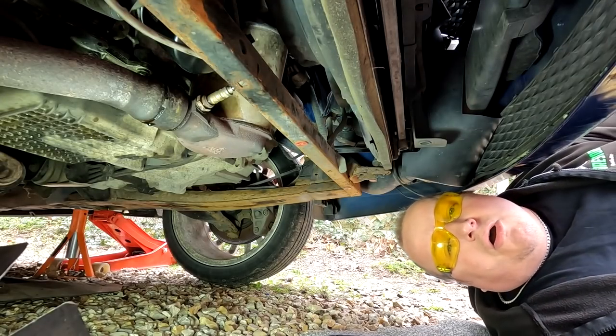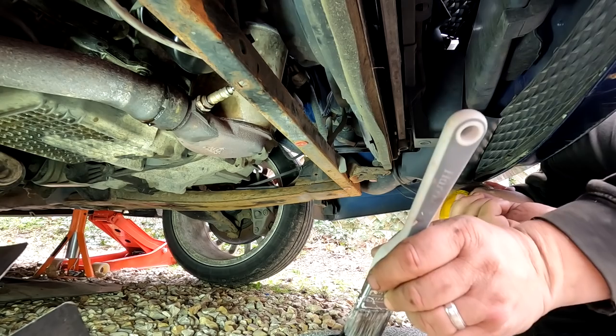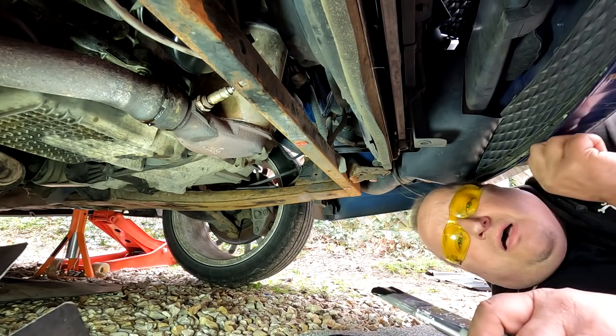Right, while I'm under here folks, I think I'm going to take the time to put a bit of hammerite on this subframe just to give it a bit of protection. So I'm going to do that now and I'll see you in a minute.